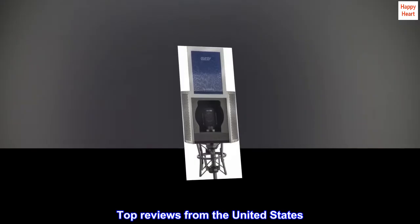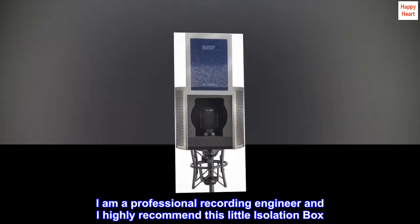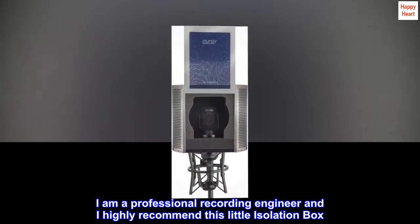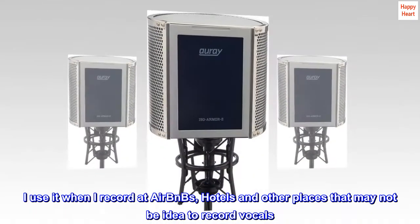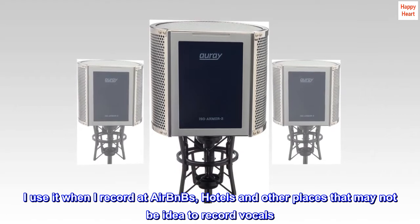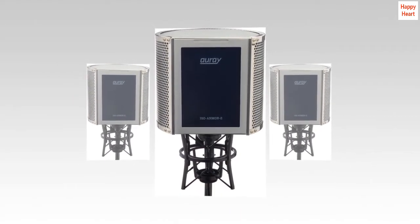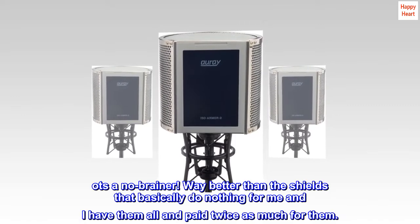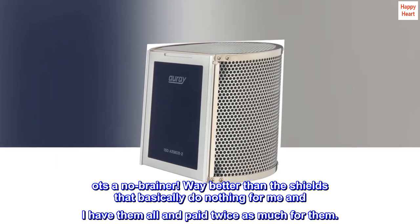Top reviews from the United States. I am a professional recording engineer and I highly recommend this little isolation box. I use it when I record at Airbnbs, hotels, and other places that may not be ideal to record vocals. And for $100, it's a no-brainer — way better than the shields that basically do nothing for me, and I have them all and paid twice as much for them.